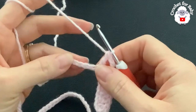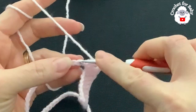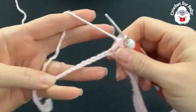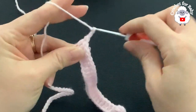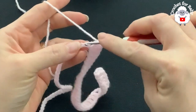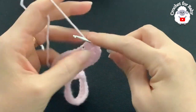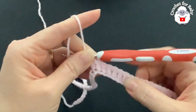Into the next 24 chains make one double crochet each — continue until you have 24 double crochets. I've finished making these 24 double crochets — this is one of the sleeves. Into the next chain make the second corner: a V-stitch — double crochet, two chains, double crochet. Into the next 16 chains make one double crochet each — this is going to be the front or back.